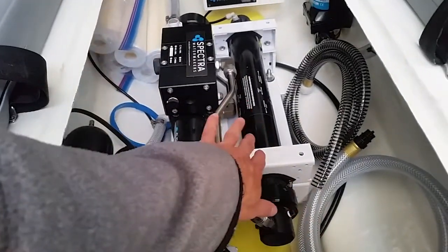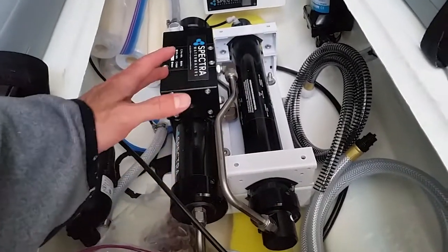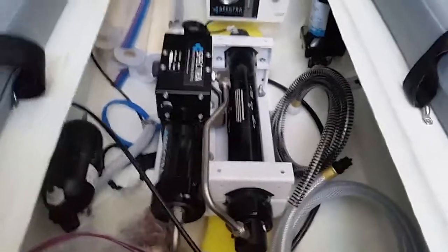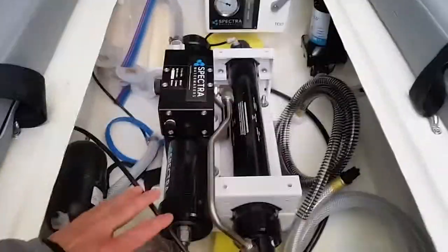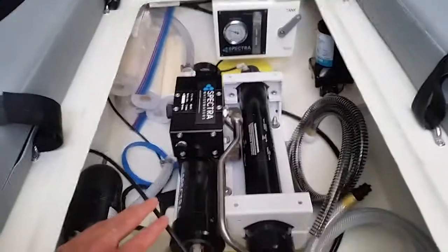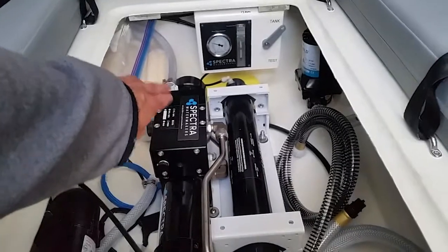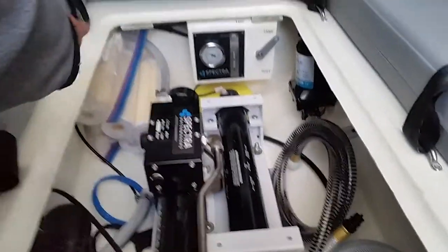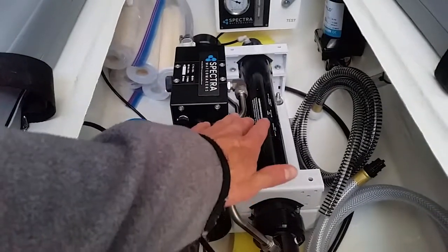The membrane is inside of this tube here. It increases the pressure to around 700 PSI in order to force the water through the membrane. During that process there's an extra brine water discharge — not all the water gets forced through. The brine discharge comes out of the pump through that tube and out the side of the boat.